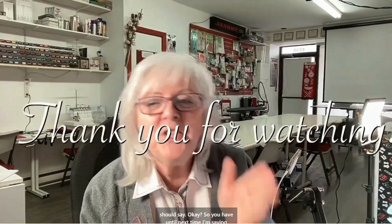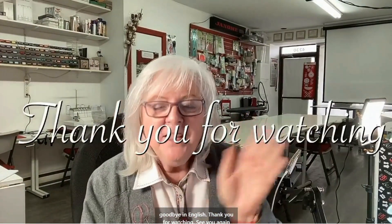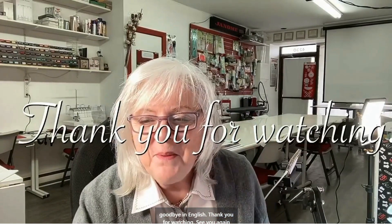I wish you good practice — that's all I should say. Until next time, I'm saying goodbye in English. Thank you for watching. See you again next time. Bye-bye.